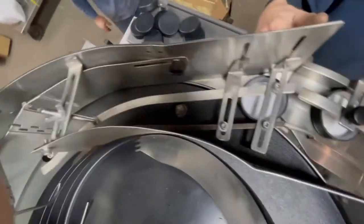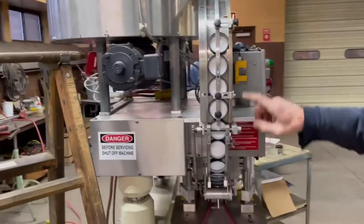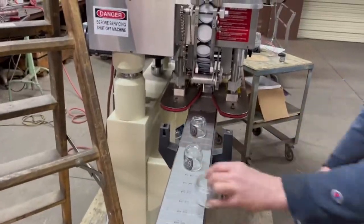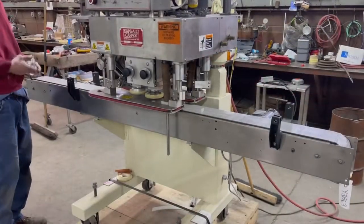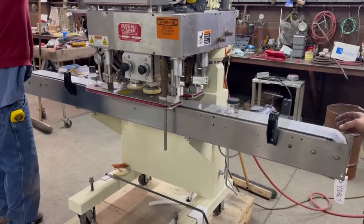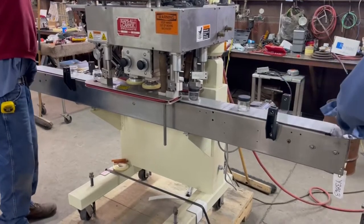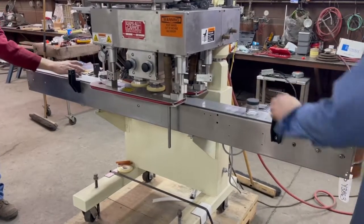The caps that are properly oriented go into this lane over here, then they go over the edge and drop down into the chute. Since the chute is full these are all ready to go. We're going to run some jars through. We don't have the cap sorter running so Bill's feeding some caps down there as we go along to make sure we have enough.